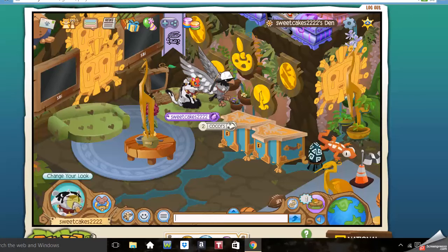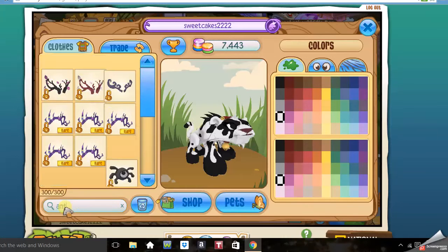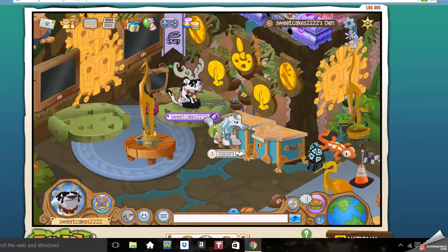That's the non-member and member cow. And if you want to add antlers, you can. It won't look bad, because cows kind of do have horn antlers sometimes. So there's your cow.